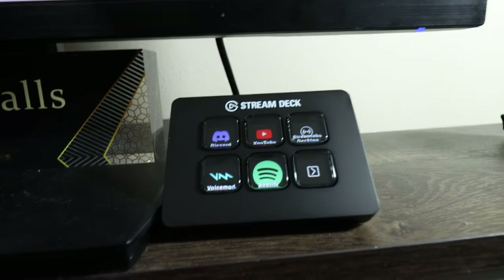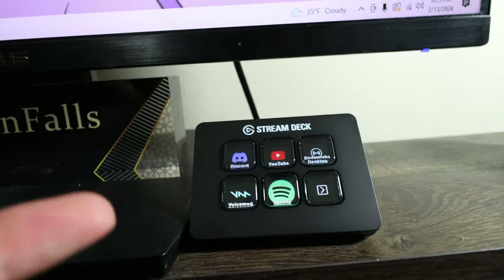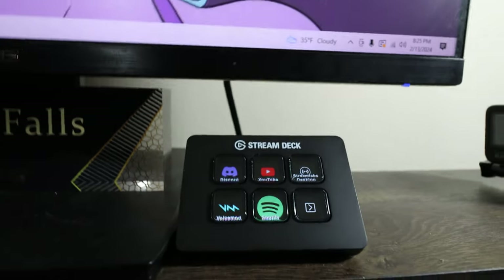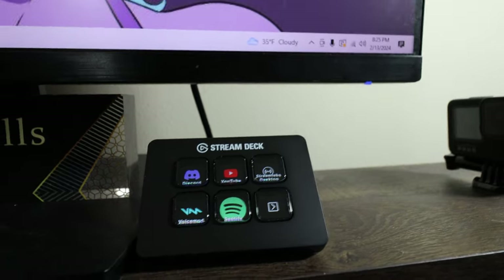Other than that, the stream deck was $65 for the mini. Is it worth the money? Yeah, I honestly think it's worth the money. I'm trying to get back into streaming again, so I'm happy I got it. I'm gonna use it as much as I can, finesse with it a bit more, see what else I can do with it, and have a little fun. For now I just have some basic stuff on it.